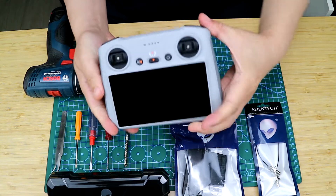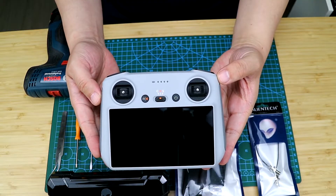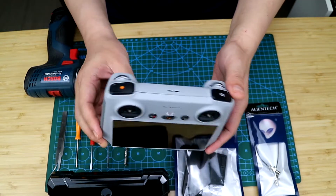Hello everyone, welcome to my channel, I'm Simon. Today I will show you how to modify and upgrade your DJI RC remote control.